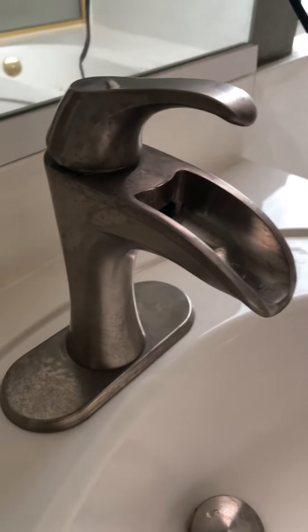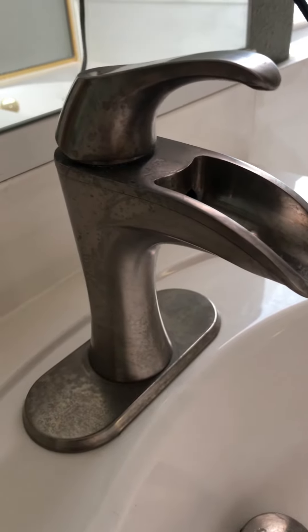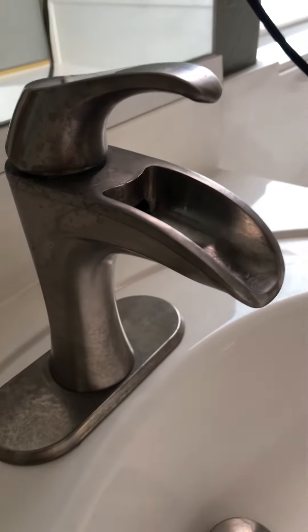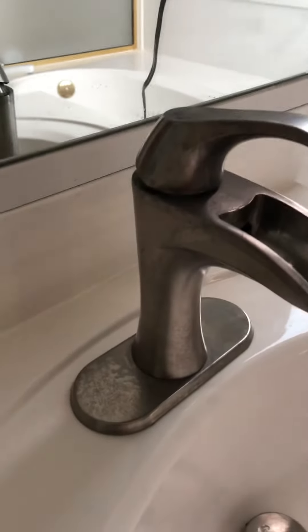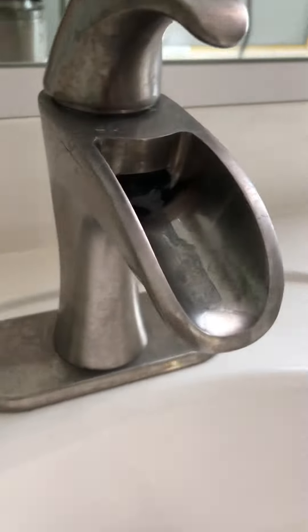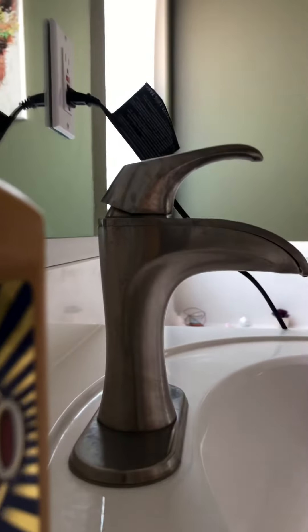Hi everyone, just want to show you today how to polish brushed nickel — anything you have: lamps, faucets, shower heads, anything on brushed nickel. I've been using this product for a while now, super good. I'm gonna show you how it looks right now and how it's gonna look in a couple minutes.